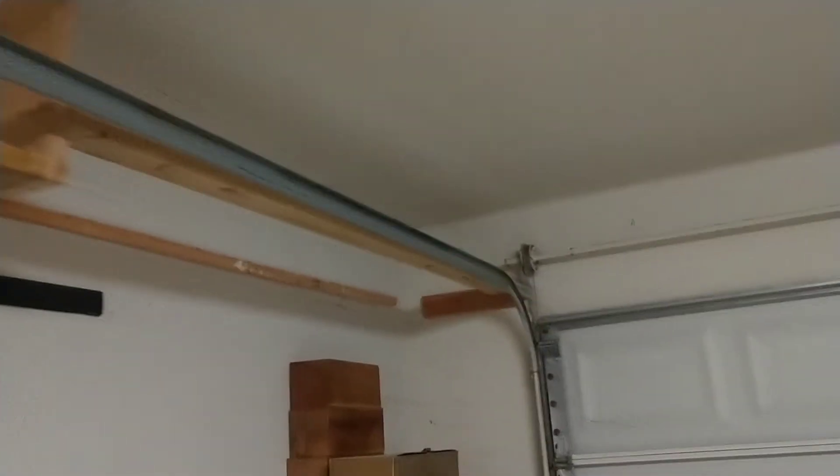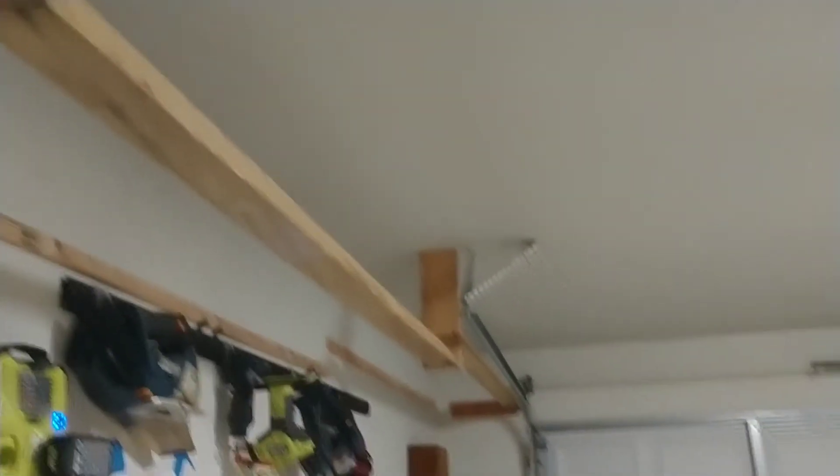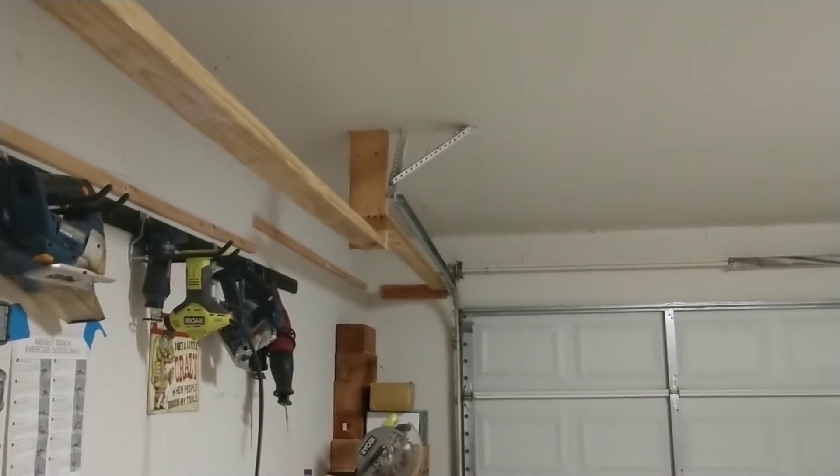Then I'll just measure and cut the particle board, put it up there, and screw everything in place. I've got the two front bottom rails on — it's pretty stable, not going anywhere. But I do want to take a piece of 2x4 and put it front to back for a little extra support, since we have that on the end. So I'm going to do that.